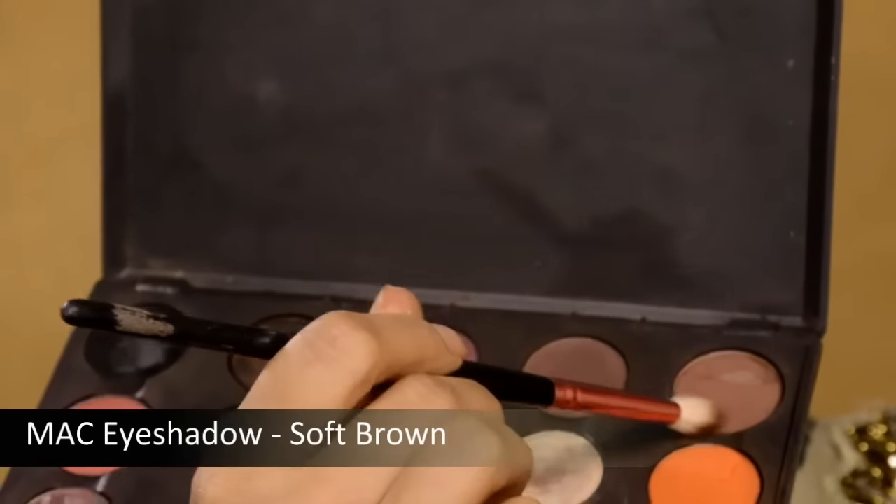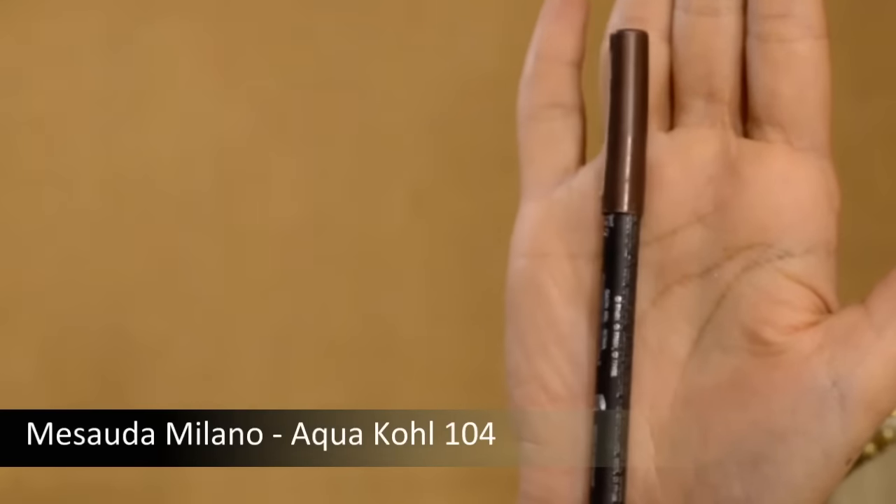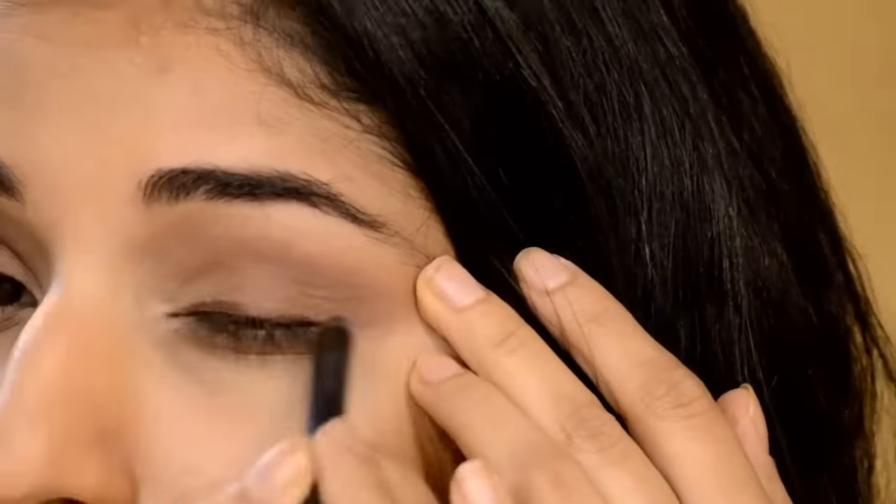Next, I'm using Soft Brown from MAC — all of these are matte shades with no shine — and sweeping it all across my eyelids because Deepika goes for a very soft eyeshadow. Then I'm using a Masauda Pencil in Brown, lining my top lids for a really soft, natural effect. And I'm using a black kajal to tightline my eyes.